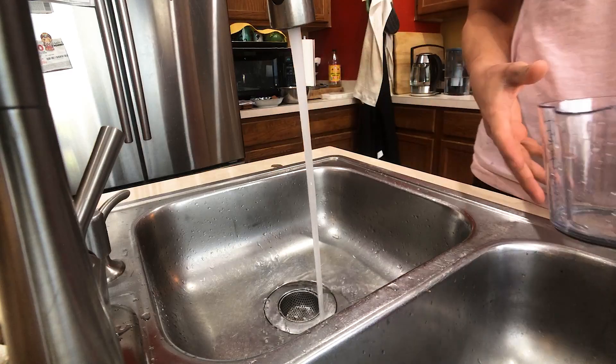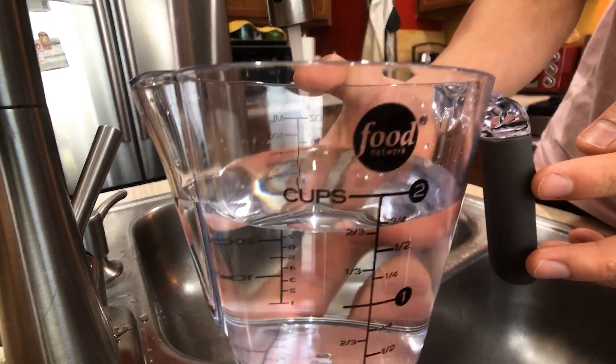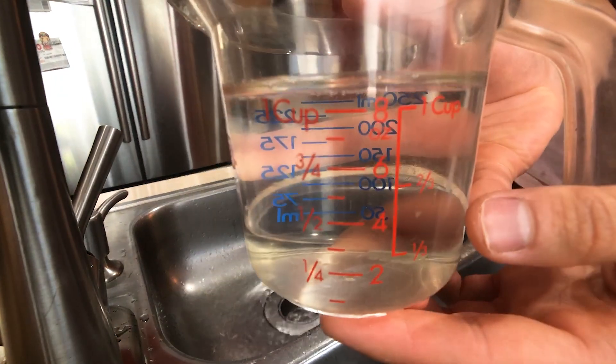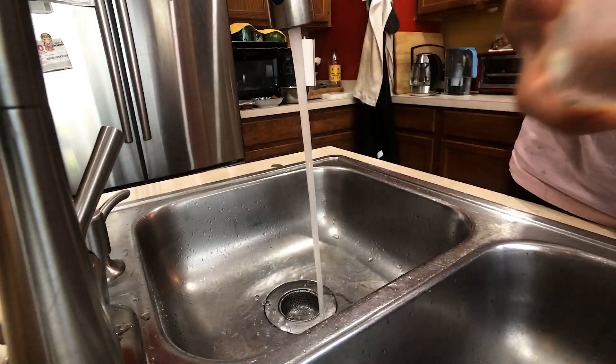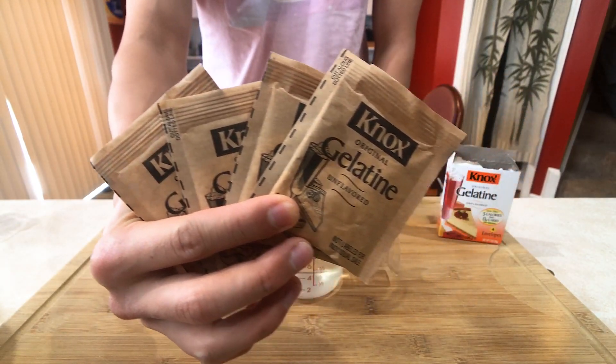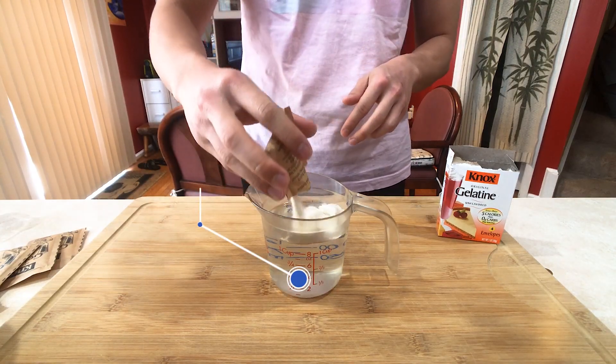Prepare two portions of water — the first one with two cups, and the second with one cup. We'll begin with the one cup. Get our gelatin ready — four packs here, a total of 28 grams. Start dumping them in the water.